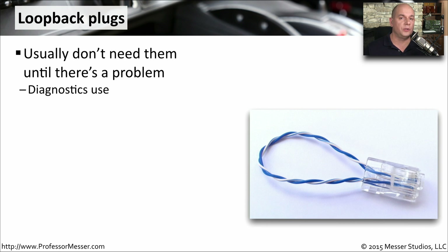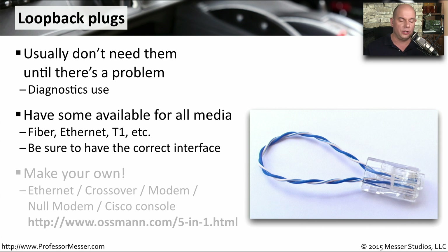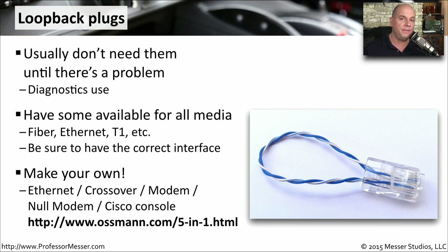If you're using a loopback plug, it is almost always for a diagnostics purpose, so you can see if a particular interface is operating how you would expect. You would usually have loopback plugs available for all of the different interfaces you're using — ethernet, fiber, and T1 connections. Sometimes you can make your own loopback plug. There's also a nice website to make a 5-in-1 cable used as an ethernet cable, a crossover, a modem, a null modem, and a Cisco console, all by going to osman.com/5-n-1.html.